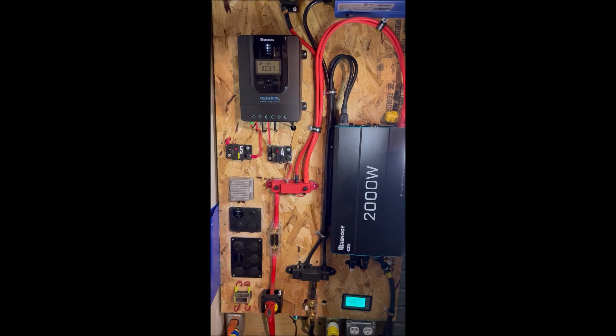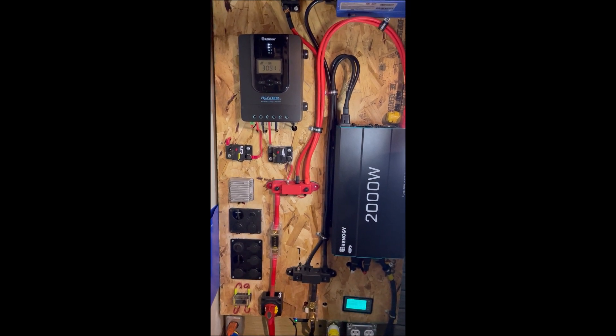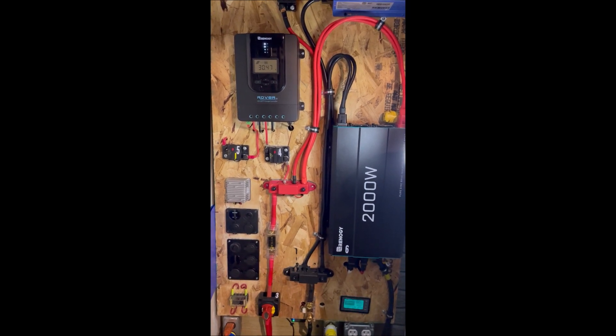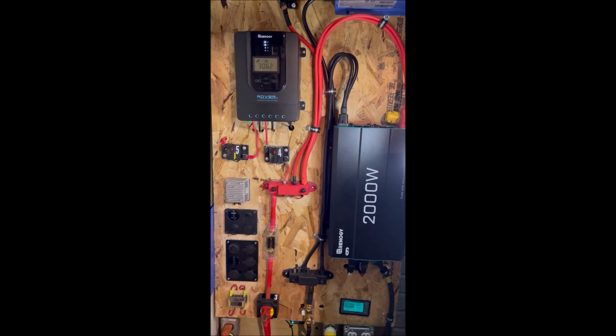Today I want to talk to you about what happens when your panels are producing more than your load and your battery is not full yet. Let's take a look.